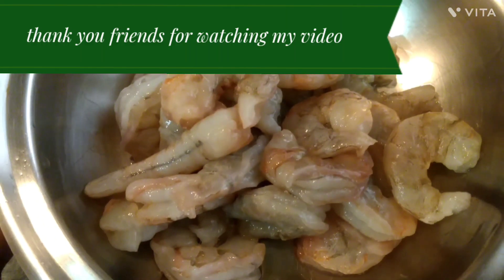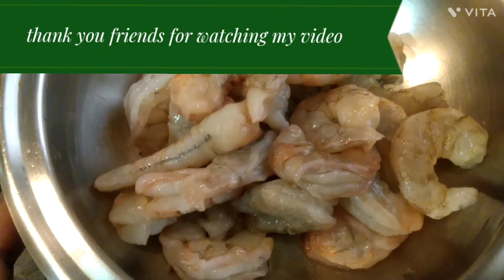Hello friends! How are you? How are you doing?